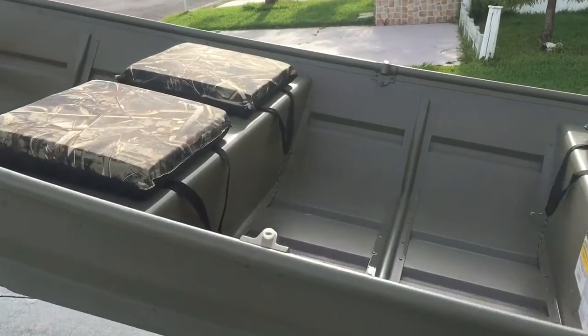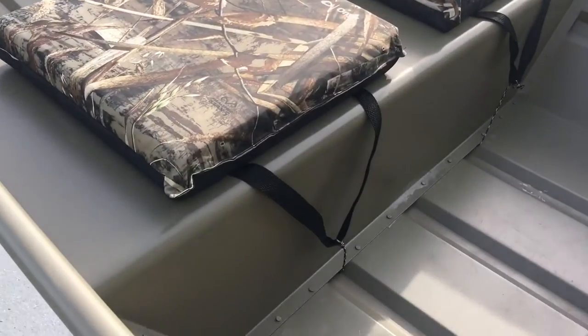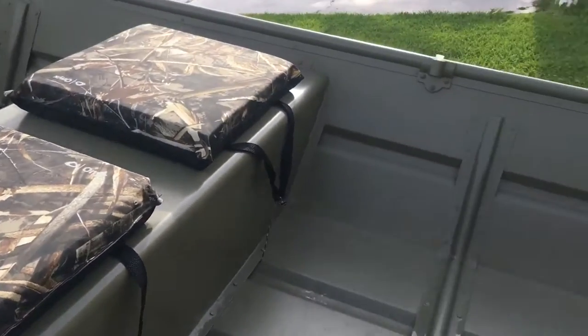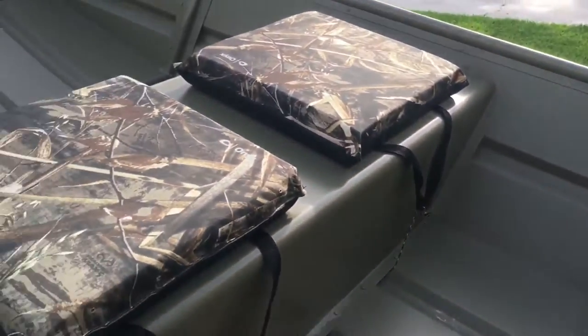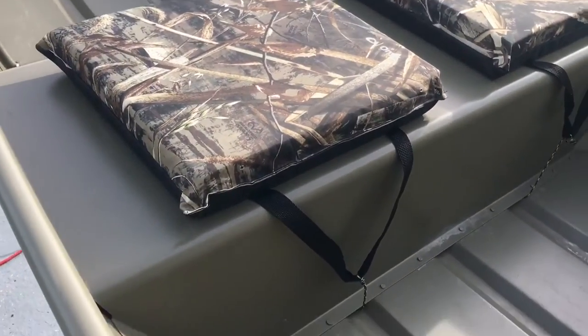Hey guys, I just want to show you a quick little mod I did here for the seating. Jade has been complaining that her butt's been hurting when we go over waves and stuff.